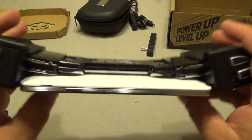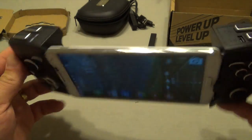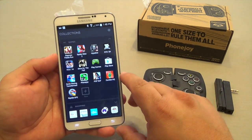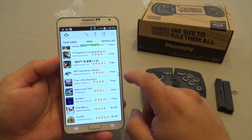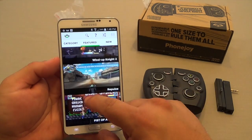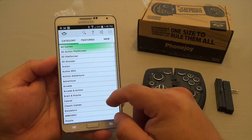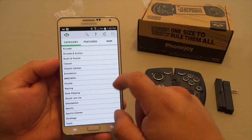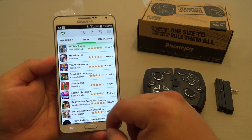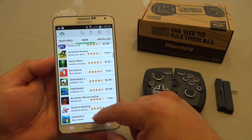It feels very nice. So I'm going to go ahead and read the instructions and set it up, and then I'll be back with some gaming. Okay, so here we are back after a couple days of usage. Let's go ahead and show you the app that you have to download — PhoneJoy. This is the app you have to download to pair your controller to your cell phone, basically like the Pivot app for the MOGA Pro controller. Over here you're going to have your categories, all the games here in categories, and your featured games.